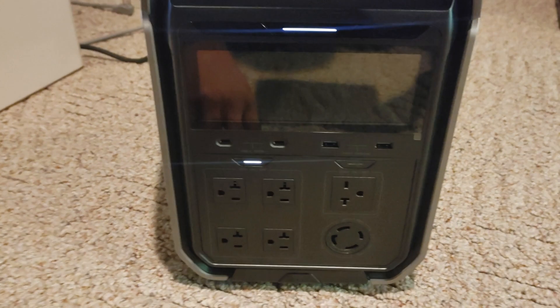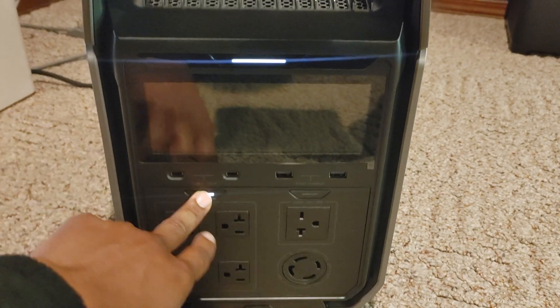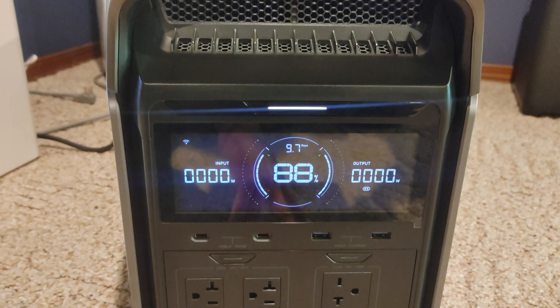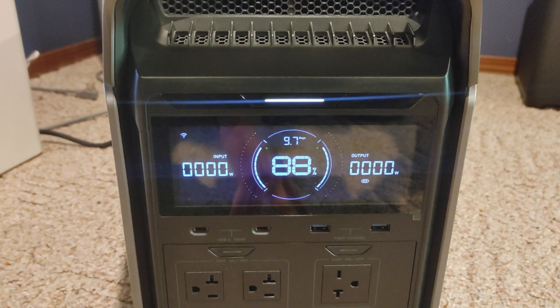After 12 hours of running, let's check in: 88%. I've seen worse and I've also seen better.